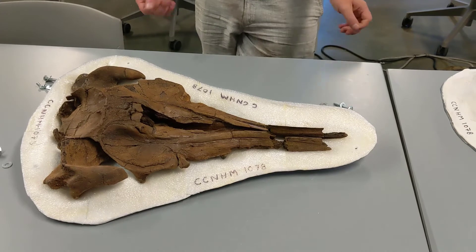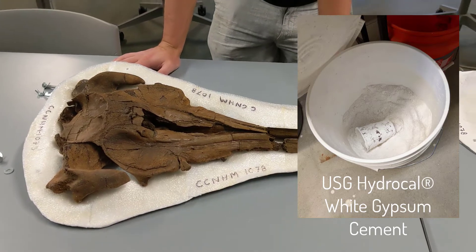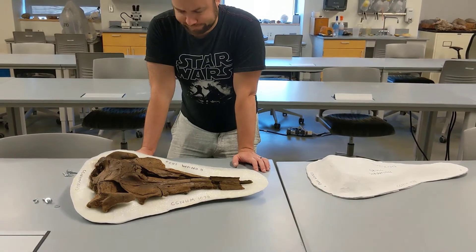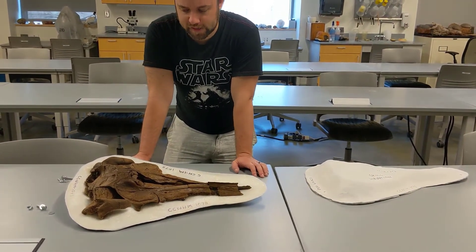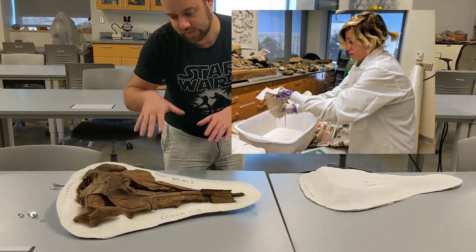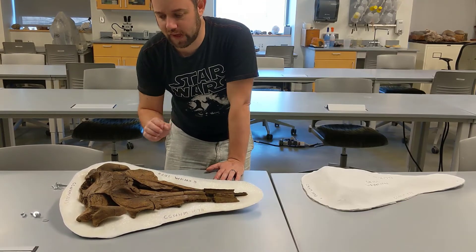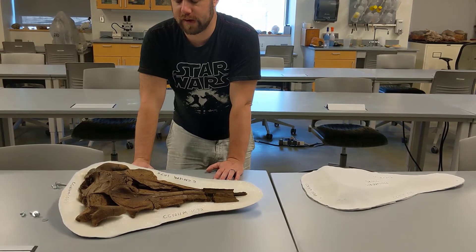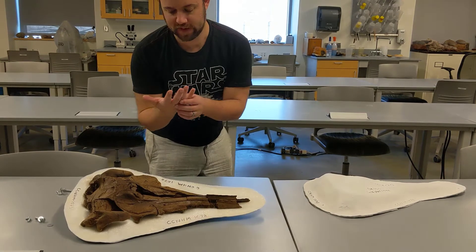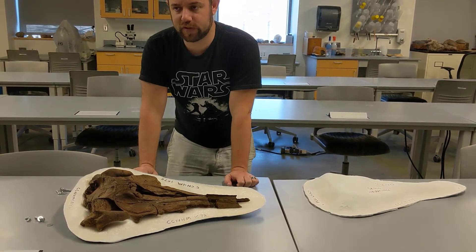We use tin foil, usually a couple of layers, or saran wrap — sometimes both — to cover the fossil. Then you literally mix this high quality plaster called hydrocal, which I think is the same kind of plaster used to make casts of your teeth at the dentist or orthodontist. You mix it with water to make it runny, cut strips of fiberglass sheeting, dip them into the plaster, and lay them on top. Fiberglass is really pokey, so we have a lot of steps to reduce the likelihood of getting stabbed by fiberglass splinters, which end up mostly between your fingers or inside your elbow.